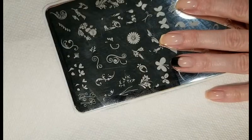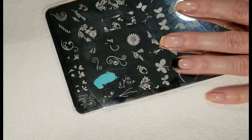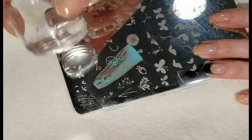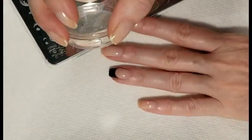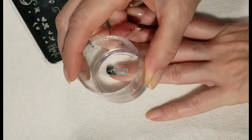Now using plate Serendipity from Clear Jelly Stamper we'll add some designs to our French manicure. The first color I'm using is Mint from Mundo de Unas, and I'll stamp that design going right up the side of the nail.